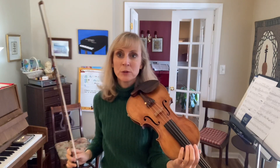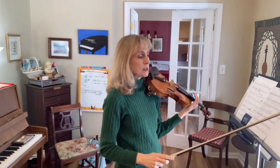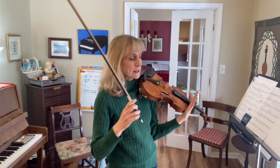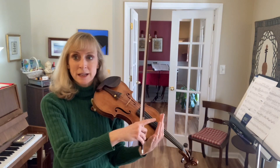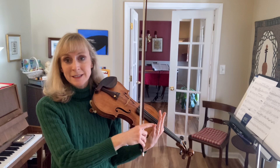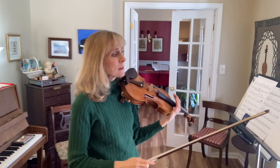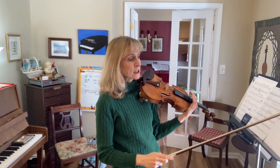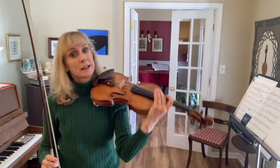Seitz Concerto No. 2, 3rd Movement Preview 8 Tutorial. In this preview, I have written out the subdivisions for all the quarter notes and eighth notes, so we're playing everything broken down into sixteenth notes and with separate bows. This will help you to learn the fingers and to feel the full length of the longer note values in this section.